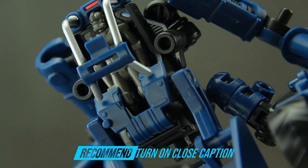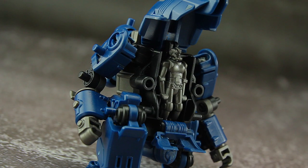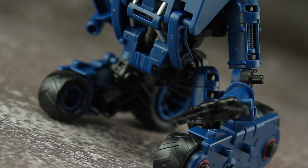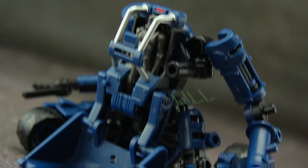After Takara released Diaclone Reboot, the modular toys seem to be really popular. Hello, this is Safety Breaker's review. And in this video, we will take a look at a very interesting figure, MM002 Defender, and construction set from Reheal.